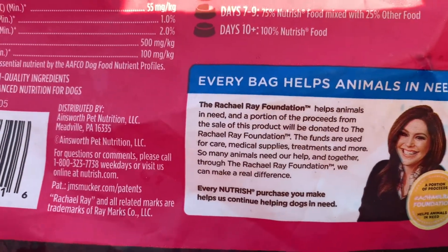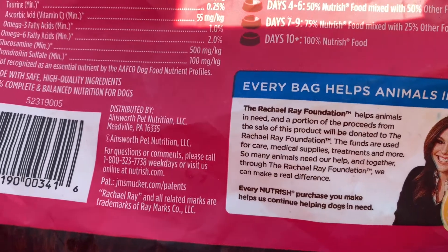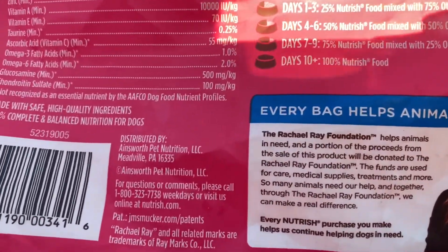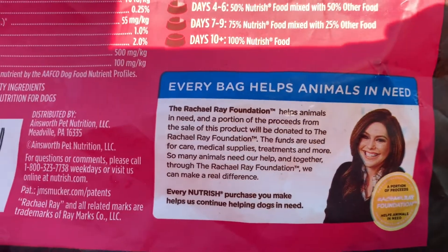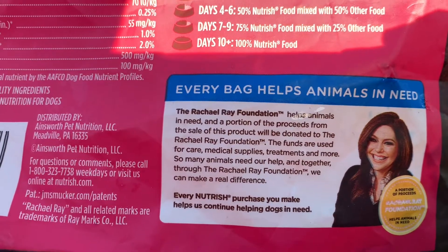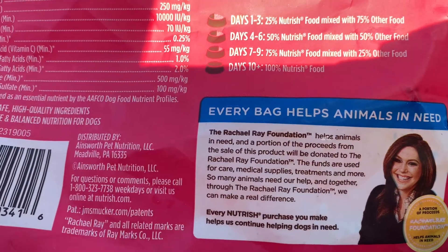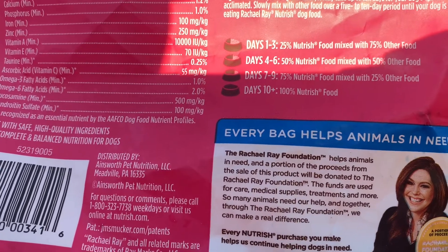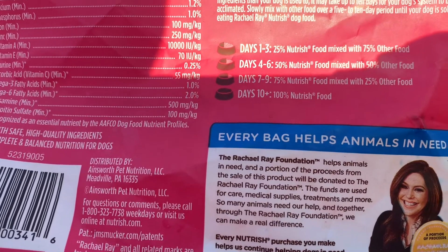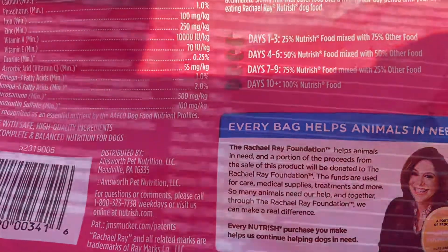Every bag helps animals in need. The Rachel Ray Foundation helps animals in need, and a portion of the proceeds from the sale of this product will be donated to the Rachel Ray Foundation. The funds are used for care, medical supplies, treatments, and more. So many animals need our help, and together, through the Rachel Ray Foundation, we can make a real difference.